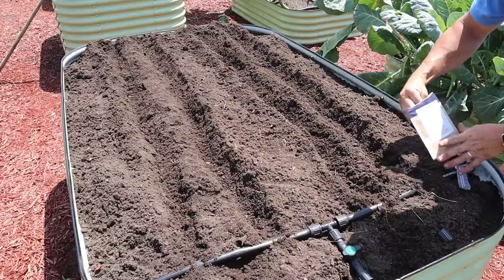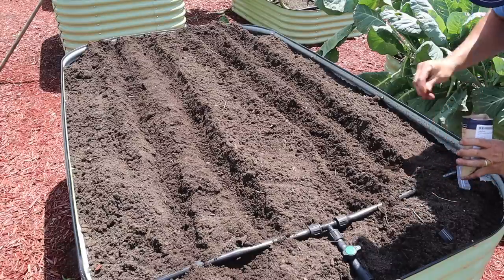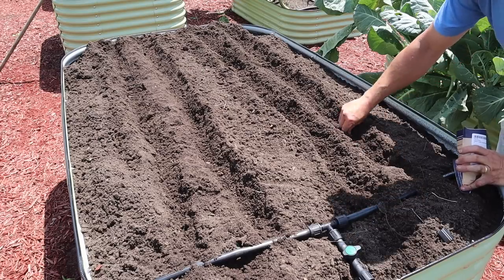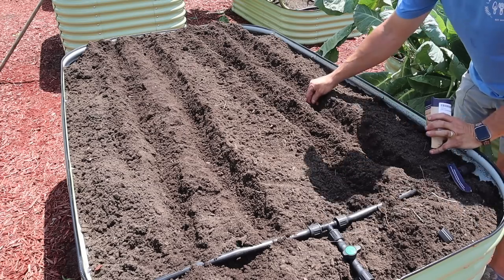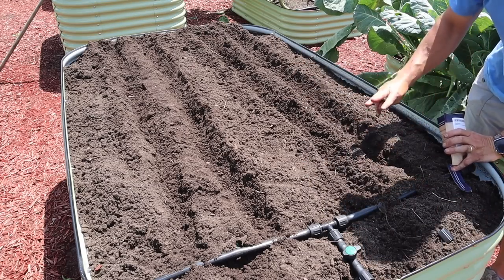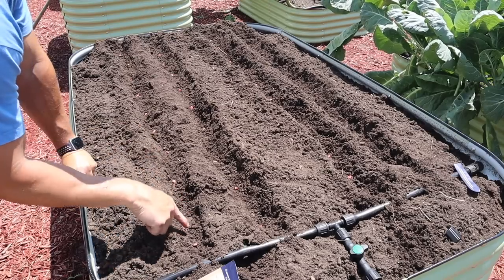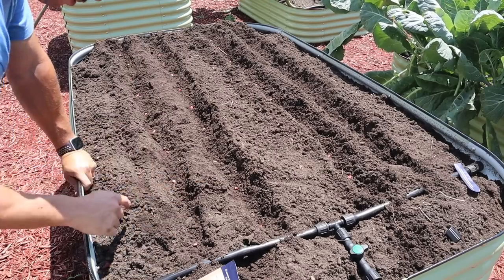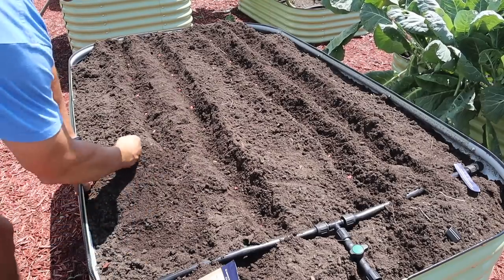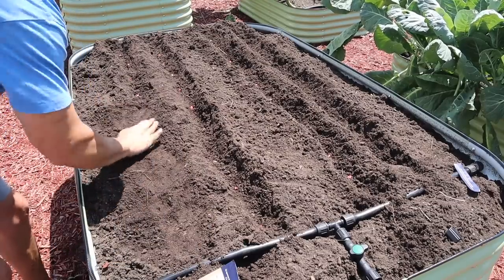These seeds are treated because that's all I could find for this particular variety. I know that's a stop sign for some people, but no judgment here — you do you. I'm going to put these seeds about eight inches apart in here. You should get pretty good germination on these, and hopefully we'll have a nice dense full bed of corn times three. We've got our seeds down in this bed — I probably did closer to a six-inch spacing, which should be fine. We'll cover them up and pack it down a little bit, then get those other two beds planted.